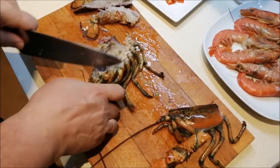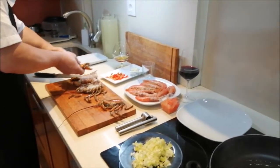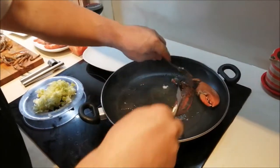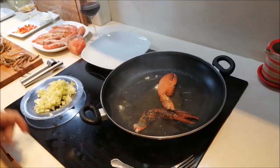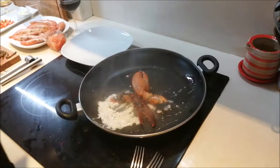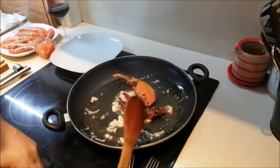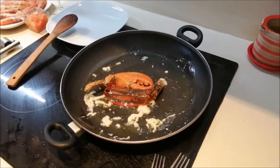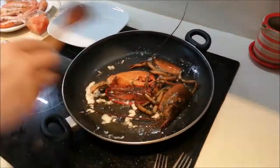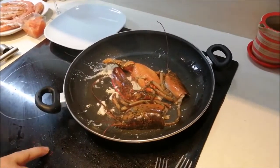Ahora lo que vamos a hacer es llevarlo al fuego. Llevamos en principio las dos patas gordas un poquito al fuego porque, al ser más gorditas, son las que más van a tardar en hacerse. Las dejamos ahí un poquito. La idea es echar el bogavante aquí para que se nos cueste un poquitito. Le echamos la cabeza con todo el asuntillo que lleva dentro, porque es lo que nos va a dar sabor. Que se nos cueste bien por todos los lados.